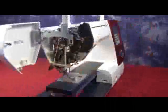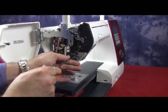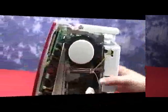Now we're going to remove the front panel. First we're going to turn the machine and look on the left hand side. On the left hand side we have one Phillips head screw which is holding the front panel to the casting. We just need to loosen this screw.